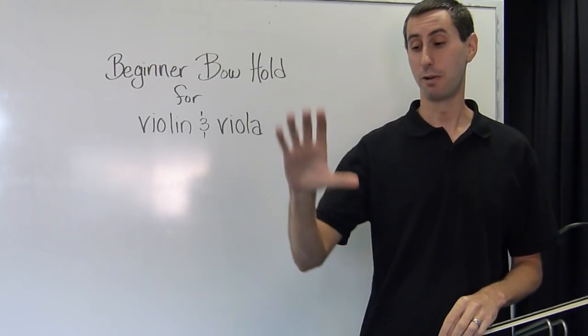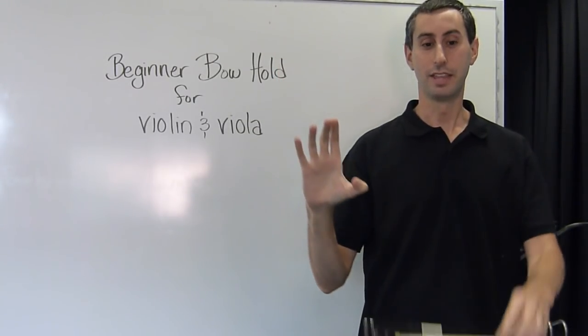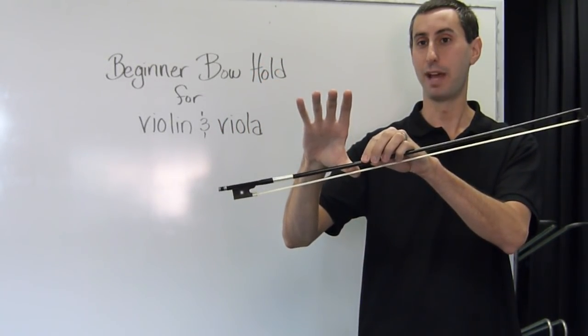To form a beginner bow hold, start with a smile thumb. This is a frowny thumb; this is a smile thumb. Then we find the balance point of the bow, which is right about here. Place the smile thumb with the nail of your thumb at that balance point.